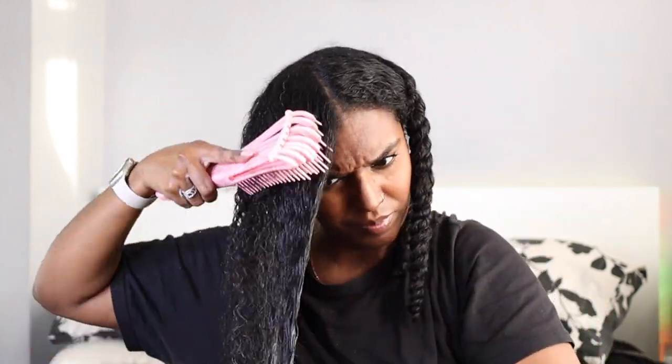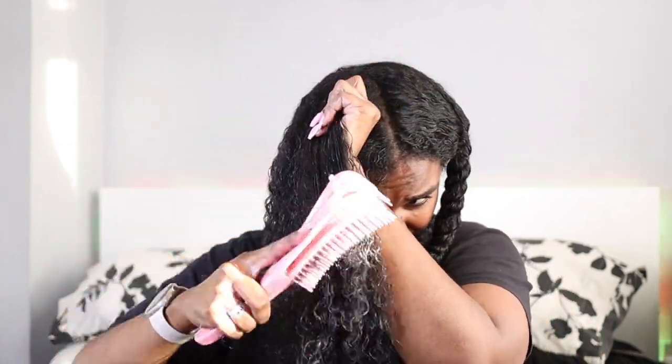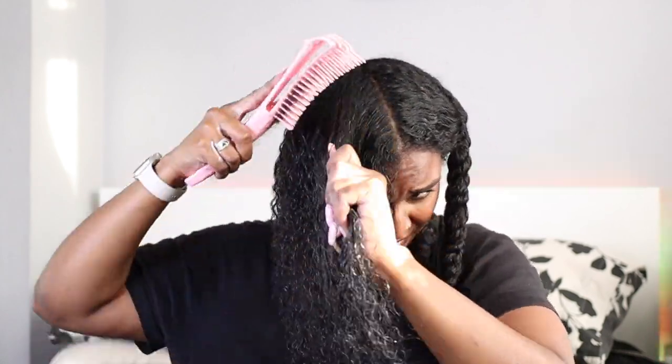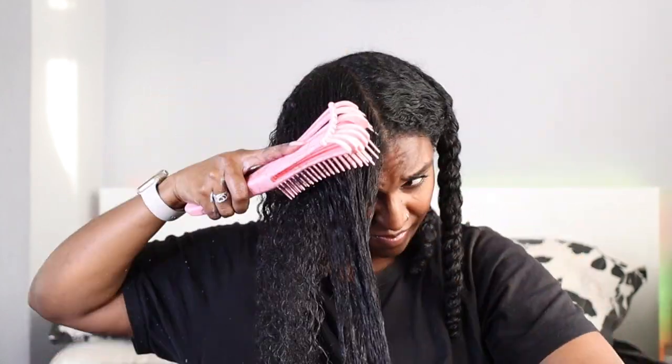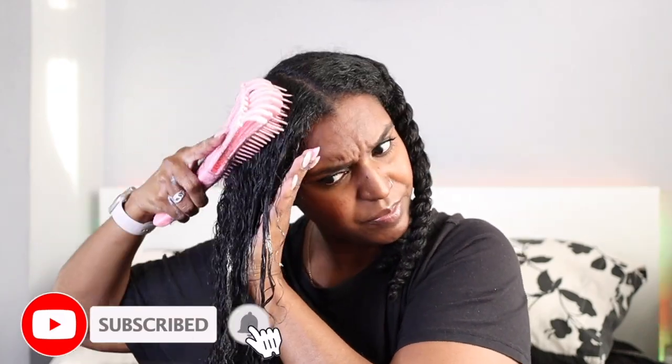I hope you guys enjoyed this quick comparison video. The review for the Garnier Ultimate Blends line will be up next week, so don't forget to subscribe to my channel if you want to see that video. Don't forget to give this video a big thumbs up, leave a comment down below, and subscribe if you want to see more videos like this. Thanks for watching and I'll see you in the next one, bye!